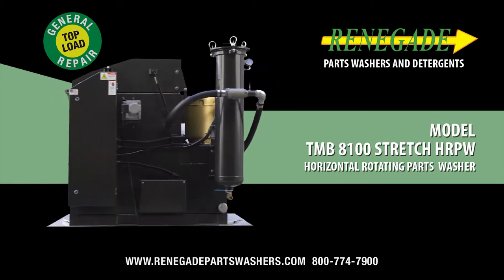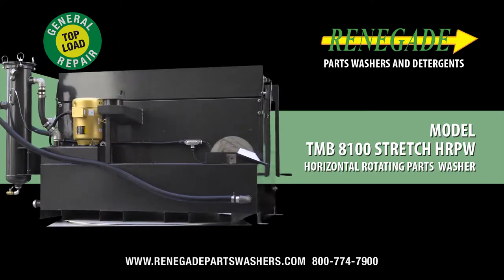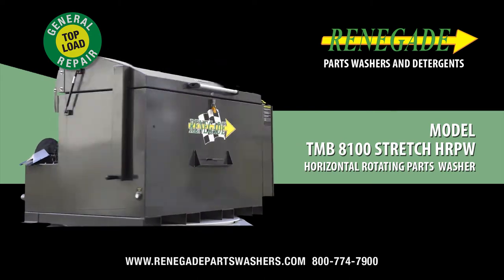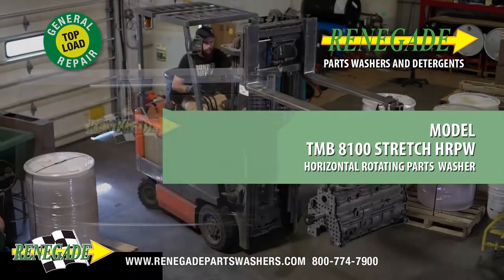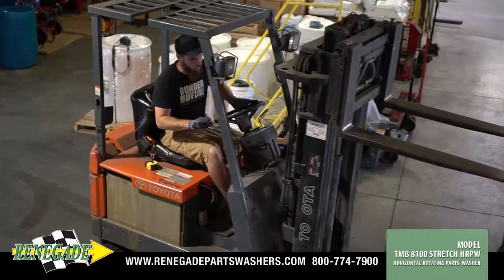The Renegade TMB8100 Stretch horizontal, rotating, automatic top-load heavy-duty parts washer is designed for automotive builders, precision machine manufacturers, and many other unique industrial cleaning applications.